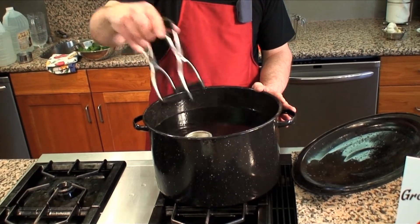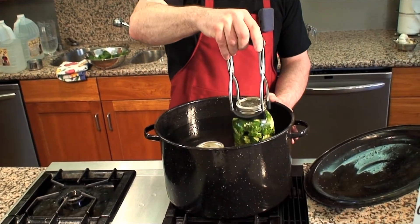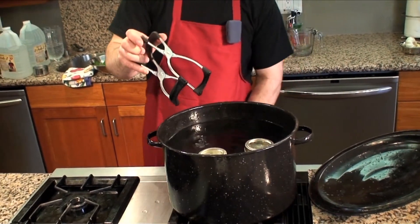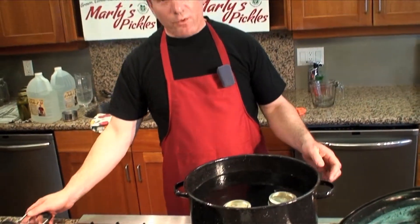Place the jars in with your jar holder and turn your burners on. With this product, we want to bring it to a boil and let it boil for 10 minutes. After it's boiled for 10 minutes the product is ready, and we'll take the jars out with the jar holder. Bring it to a boil and put your timer on for 10 minutes once it starts boiling.